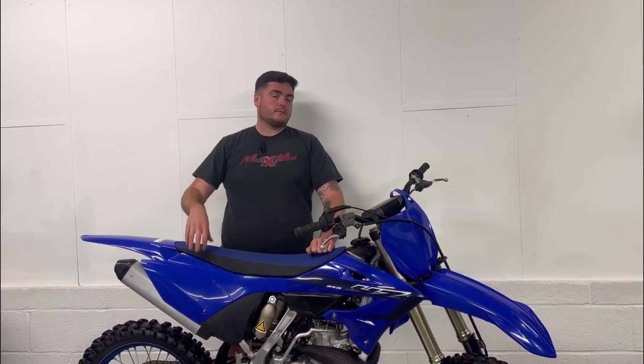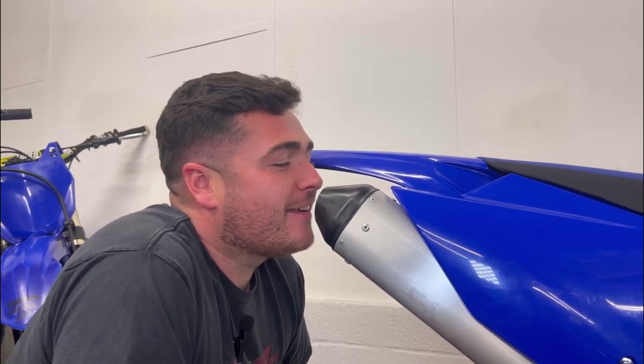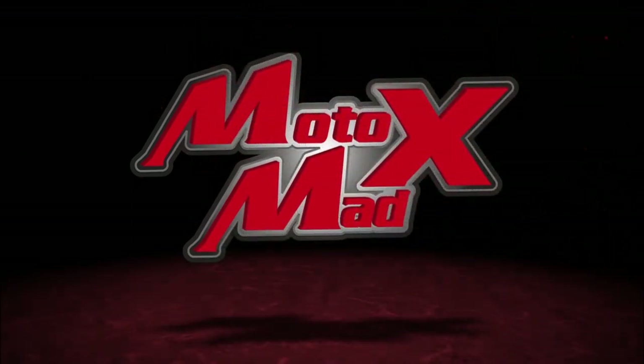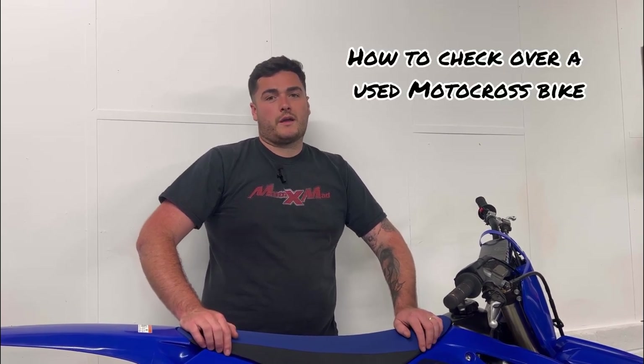What to do when buying a bike. Hi guys, in this video we're going to show you how to check over a used motocross bike.